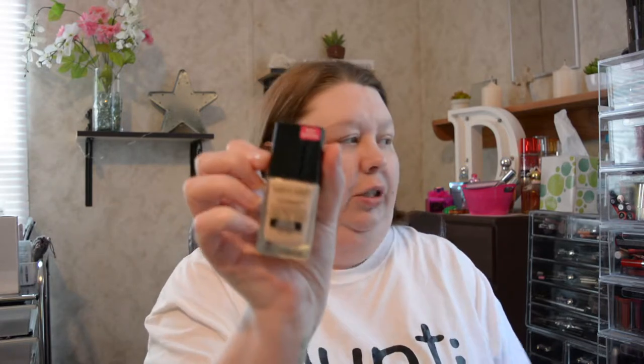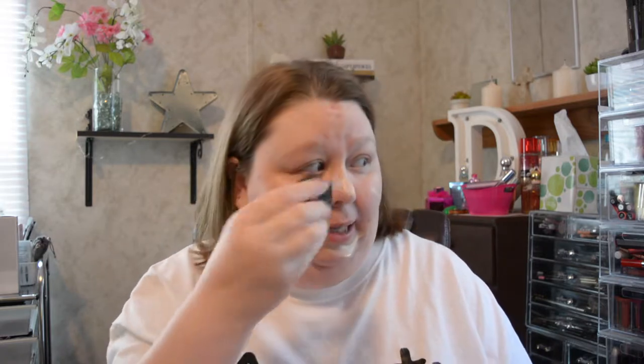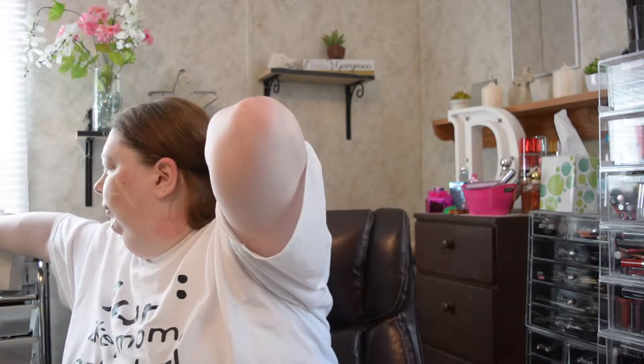We'll stick to a simple everyday go-to foundation which is my Wet n Wild Photo Focus in Porcelain. The camera's just not going to focus — it's just going to be hateful. We're going to go all over the face with this. In the wake of the hurricane, please be careful. I'm safe — this is being filmed on Thursday the 13th. Josh is waiting to see whether he'll be going out — you know he's on DART.